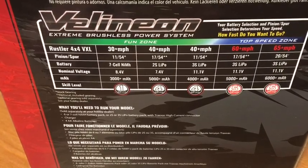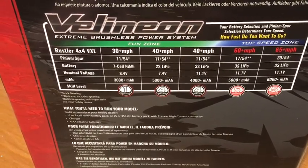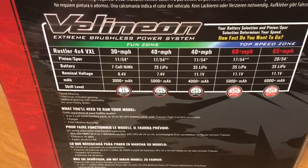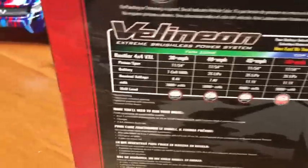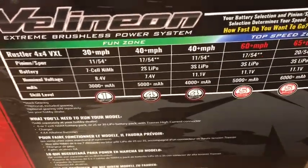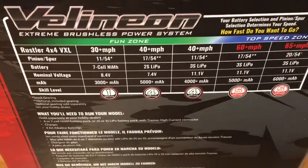For the 3S LiPo, it shows 6000 milliamps. The second line also shows the 20/54 — that tells you what pinion and spur gear to run. All the information in between shows you the difference in pinion and spur gear combinations to hit your maximum top speed.